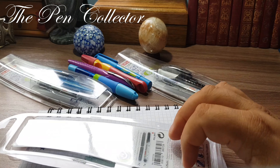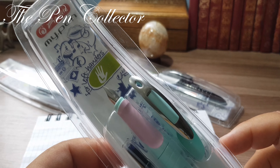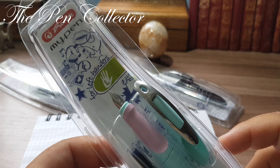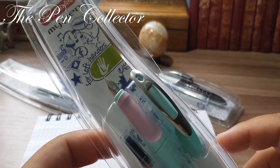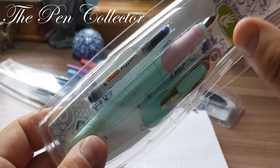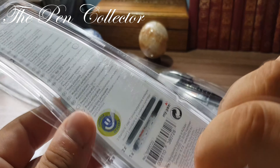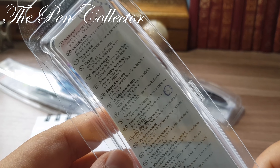Hello friends and welcome to another fountain pen episode. This time we will talk about affordable fountain pens. I have for you a rather special interesting fountain pen — you saw this model on a previous review. This is the Herlitz My Pen, but this time we have a special color: I call it light green, and as you can see the grip section is rose. It comes in this transparent plastic case.